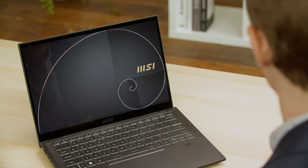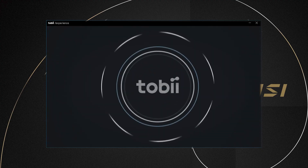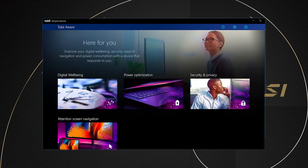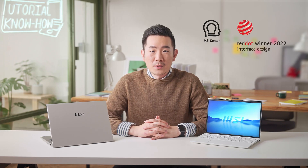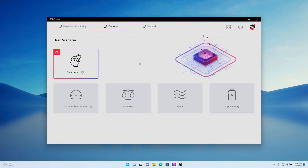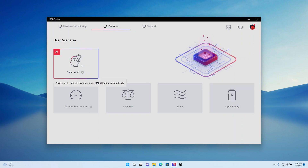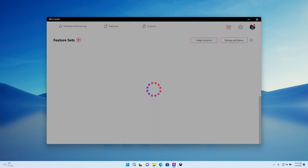To upgrade your privacy and multi-screen productivity, the Prestige Evo series has Tobii Aware software built in — check out the MSI Tobii Aware tutorial for more details. The Red Dot Award-winning MSI Center helps you adjust the laptop to the best settings. Like shifting gears in a car, under Feature > User Scenario you can choose modes between Extreme Performance, Balanced, Silent, and Super Battery, or simply use Smart Auto which automatically switches modes depending on your current task.